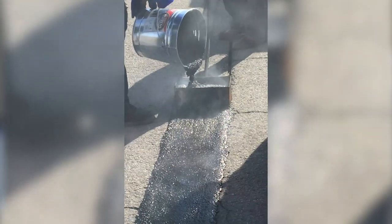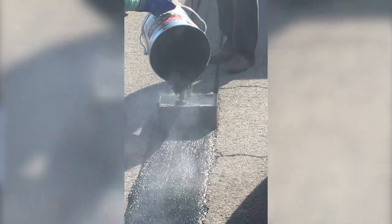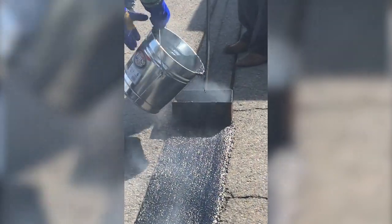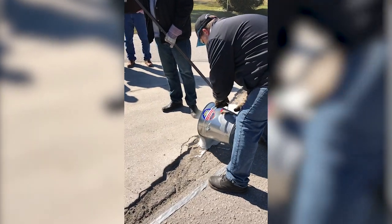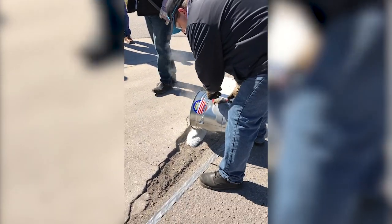Mastics are a hot-applied, load-bearing repair material that fits a specialty niche. They were originally designed as an alternative to saw-cutting and replacing asphalt in cracks that were too wide to be crack-sealed. A crack-sealing contractor that normally does a lot of highway work would find this an excellent tool for areas they can't address with dimensional crack sealant.